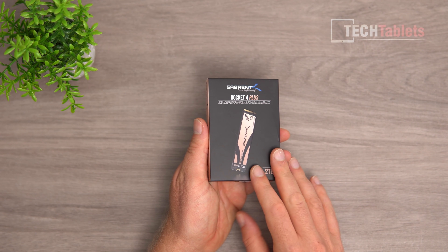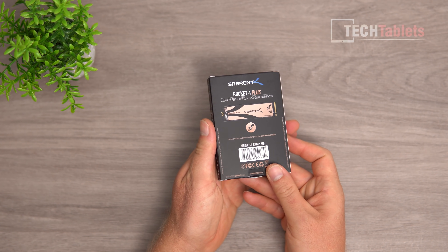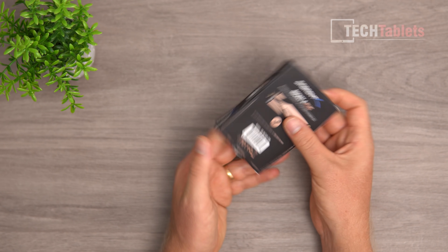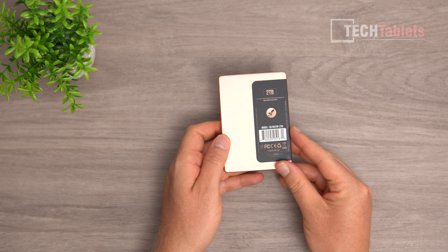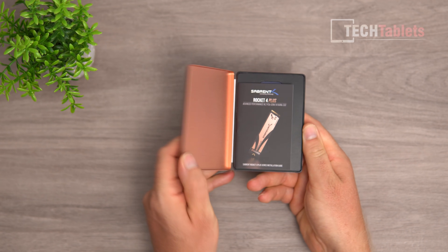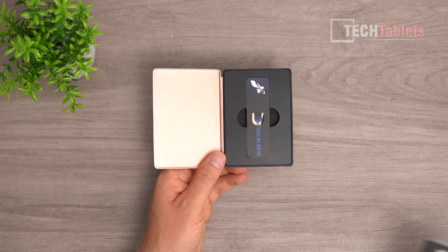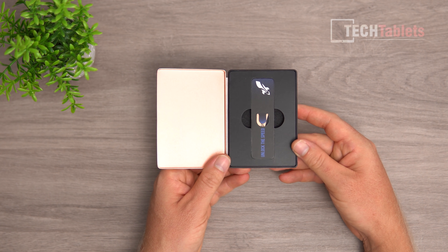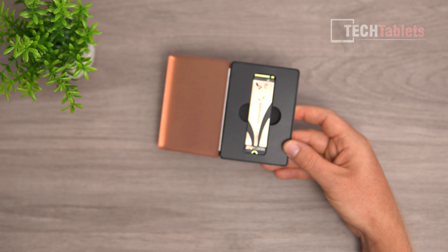This is the retail packaging — a little box, but inside is a tin container, so it's very safe and not going to get damaged. On the back it states it's a Rocket 4 Plus. This is the two-terabyte capacity. It simply slips out — very nice packaging. Inside you have an instruction guide, but I'll show you how to install this in my laptop, which has a spare PCIe 4.0 slot. You can install it into a PCIe 3.0 slot, but you won't get the benefit of the faster speeds.